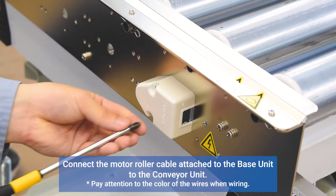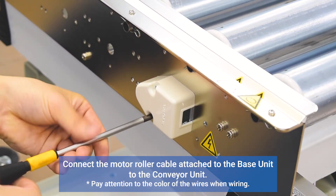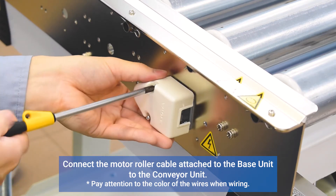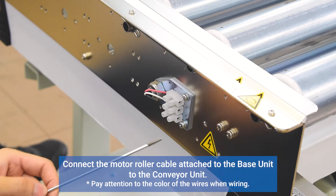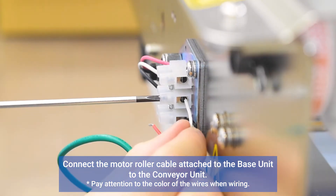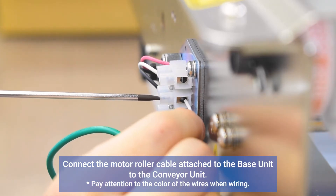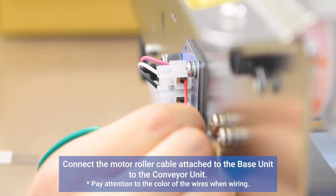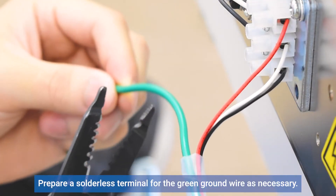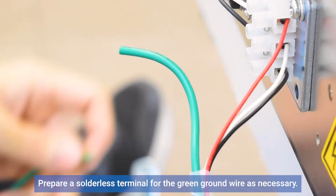Connect the motor roller cable attached to the base unit to the conveyor unit. Prepare a solderless terminal for the green ground wire as necessary.